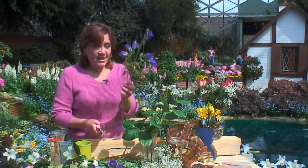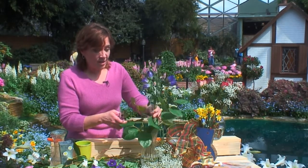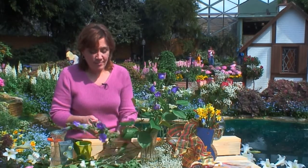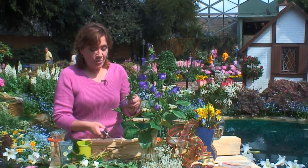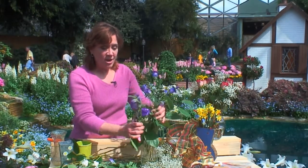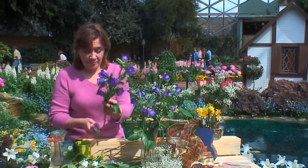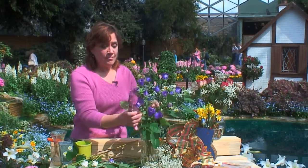Now that we've got the greens arranged, we're ready to put in the flowers. I've recut the stem on a slight angle so that it will last longer, and now I just start creating my framework with my main flowers — the campanulas. Don't be afraid to cut the stems; garden scissors or hand clippers are a great way to take care of it. I love the color combination of purple and pink.